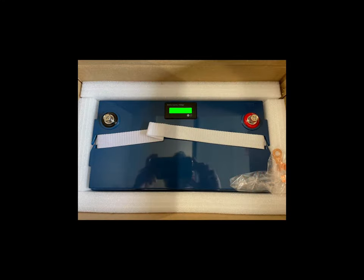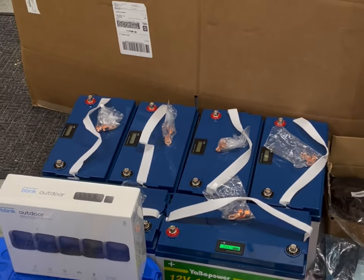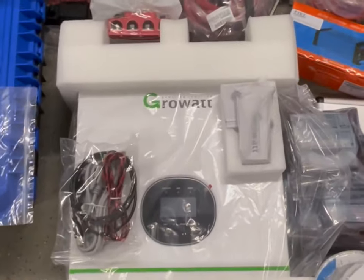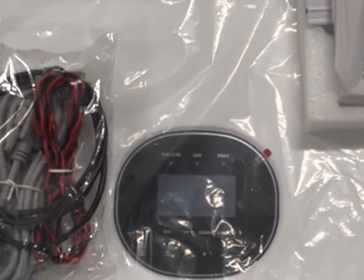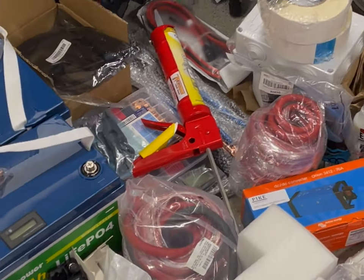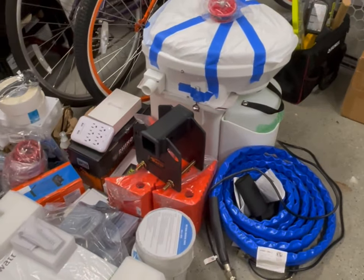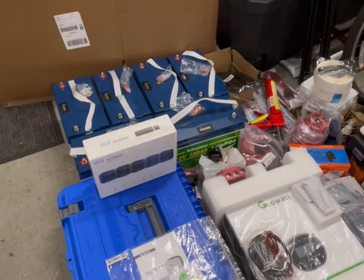So without further ado, let's dive right in. Right now here is 600 amp hours of lithium iron phosphate batteries and my Growatt 3000 watt hybrid inverter slash solar controller, all the wires and all the amazing parts for my project — including a composting toilet for my new 2021 No Boundaries 19.3 RV.